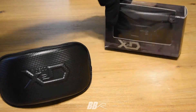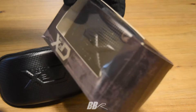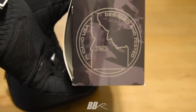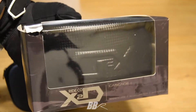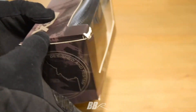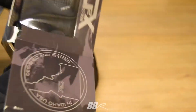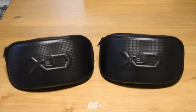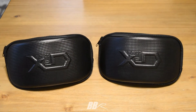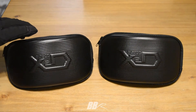Please excuse the camera focusing issues — I was having some problems that day. These are pretty impressive goggles for the price point. Each lens is about $30 and a pair of goggles is close to $85 or so.